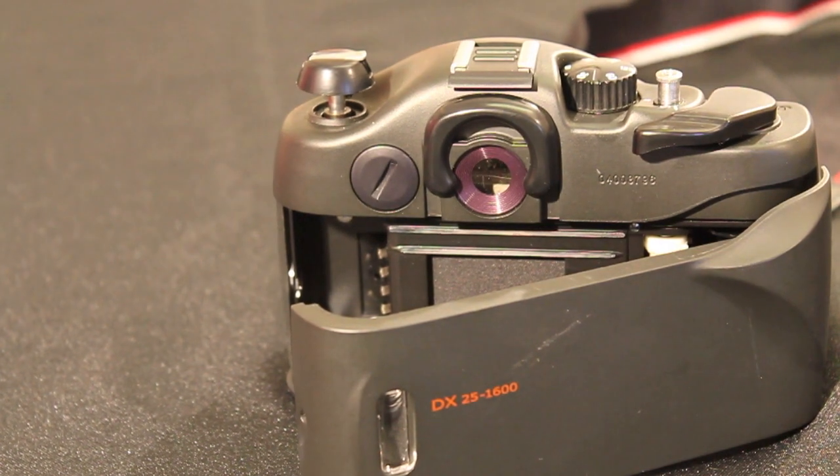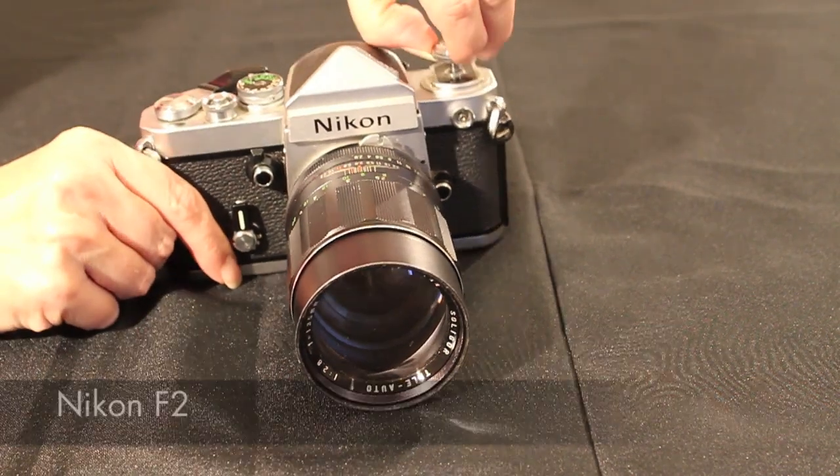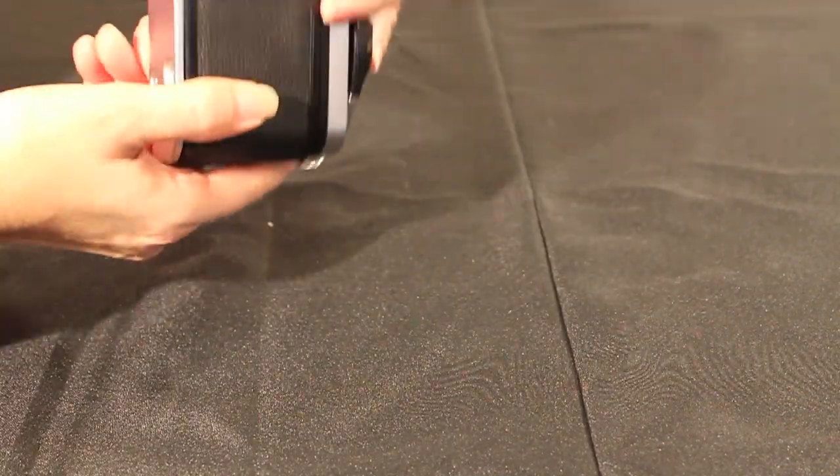Never force the back of the camera open. Your user guide should give instructions. If you don't have one, try Google as they can often be found online.